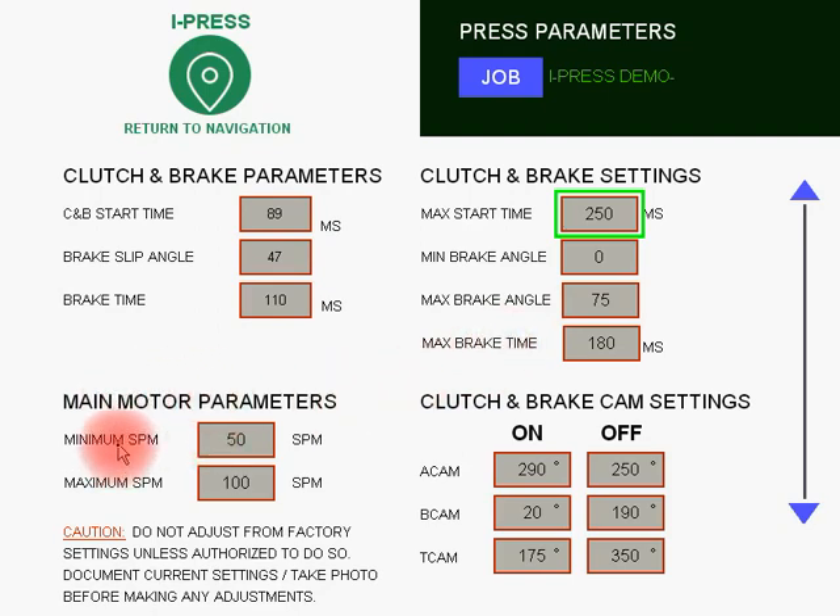Main motor parameters: this is the minimum rated speed for the press and the maximum rated speed for the press. Below and above these speeds the press is no longer under warranty, so please be sure these settings match the plate on the press. A cam, B cam, and T cam are Rockwell settings for safety, top stop, and auto carry up. Again, these should not be adjusted.